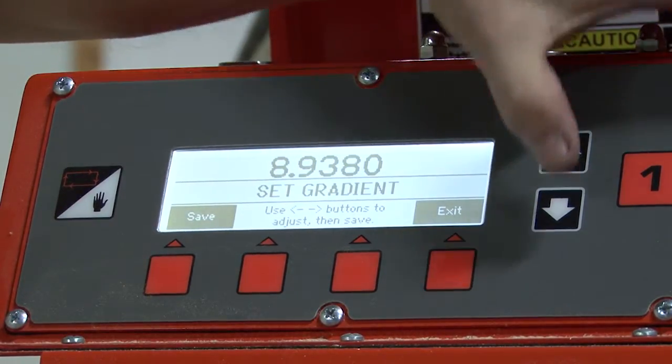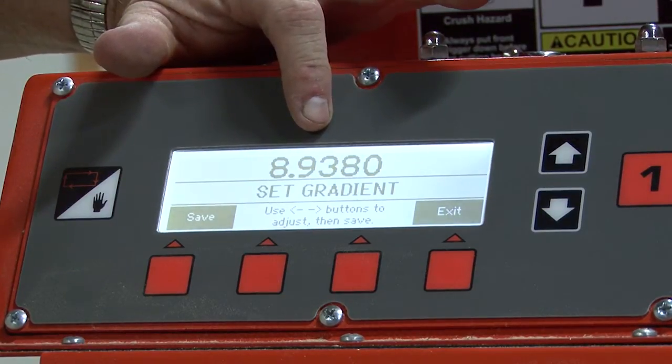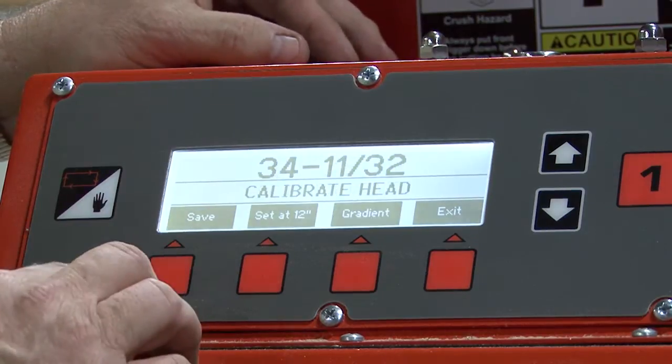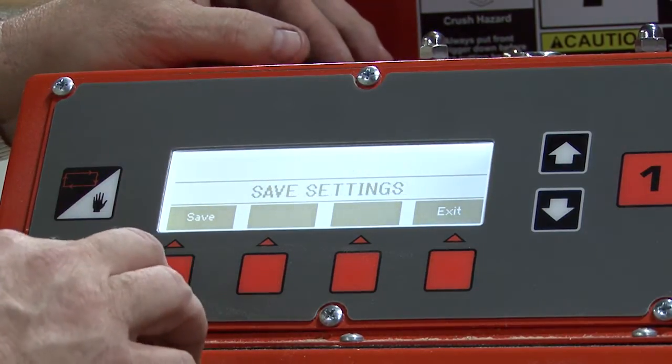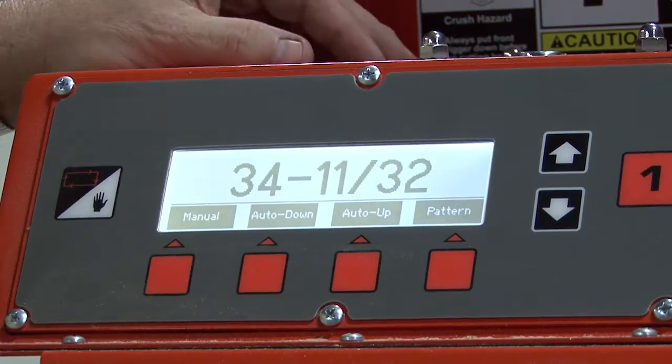We will use the up and down arrows to set this top number to match the transducer. When that's done, we're going to hit save. We'll press the save button again, and it says save settings. Press it one more time.